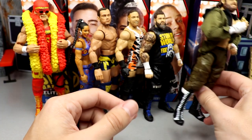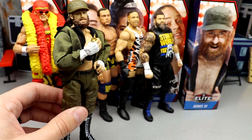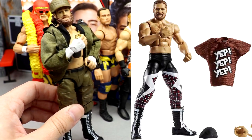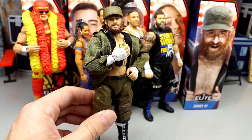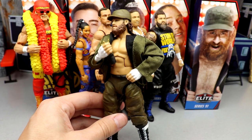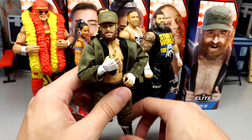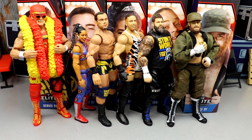For Sami Zayn, he has five Elites counting this one: Elite 40, Elite 51, the Then Now Forever Walmart Exclusive, Elite 63, and Elite 91. He's been around for a while. I remember hunting down sets like the Then Now Forever series — we had the beach three-pack and the Shield three-pack and those were really fun to hunt down. I kind of low-key miss doing some of that.